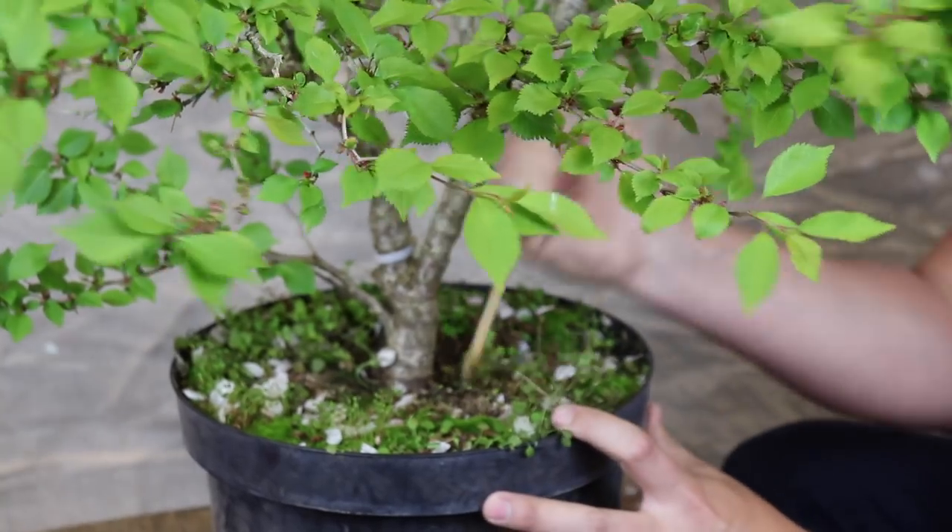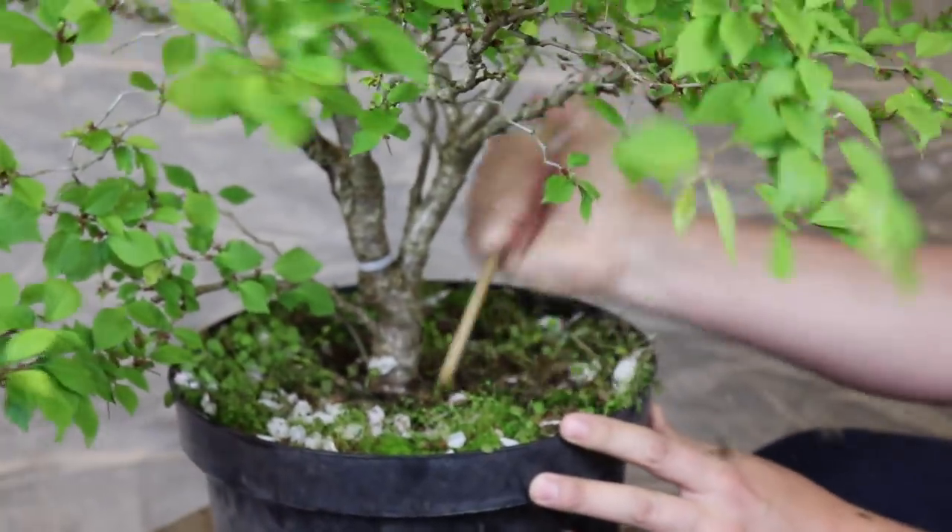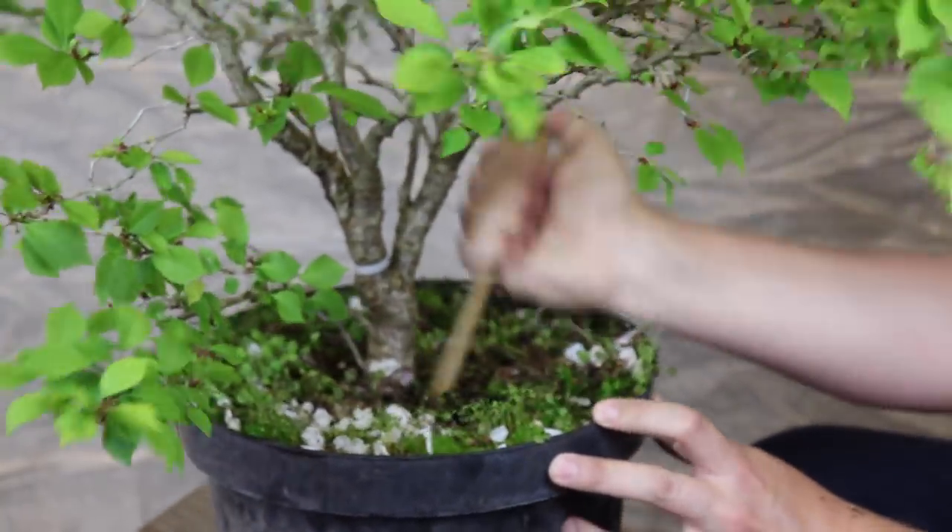Let's pull back some of this soil, get rid of some of this moss, weeds, probably some roots as well in there.